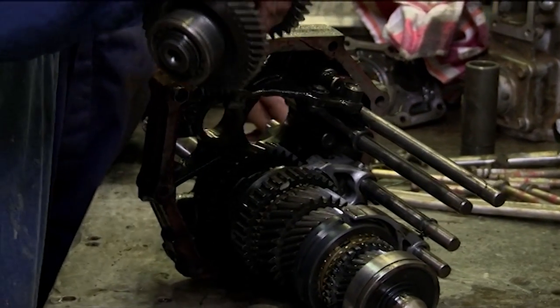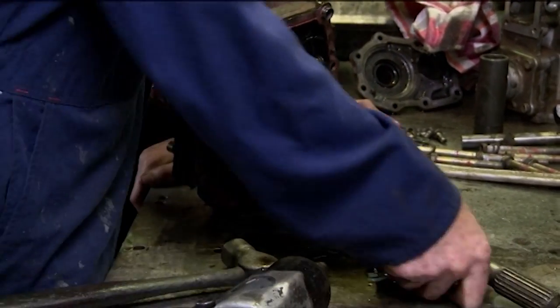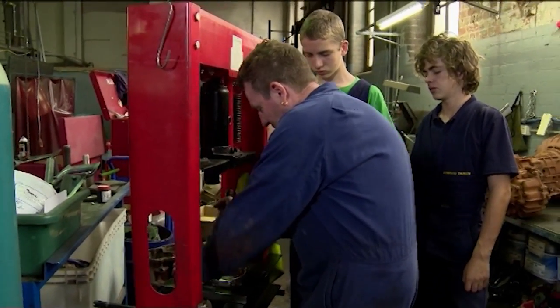Now looking at that, looks alright down that end, but we'll have to wash it up and inspect it a bit better. Dave shows the boys how to press the gears off.